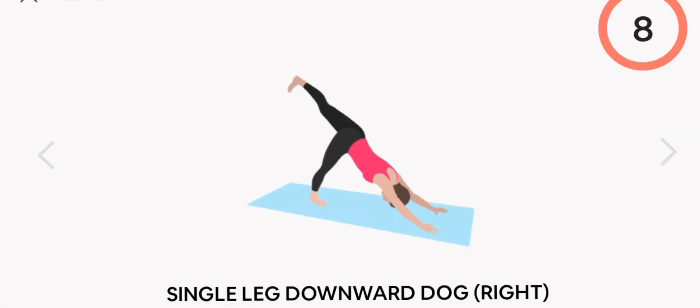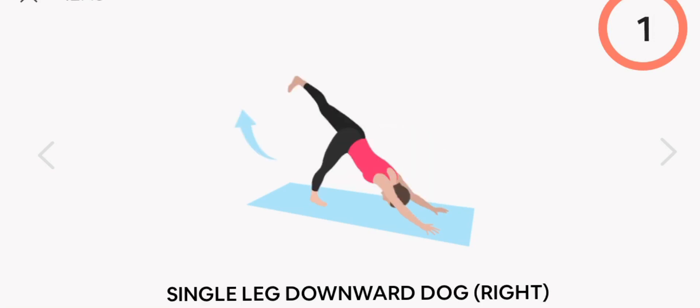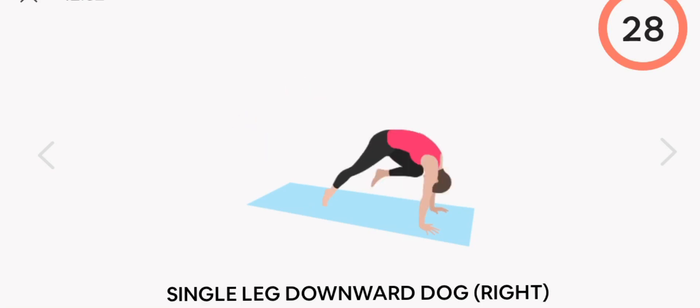Next up, single leg downward dog. Right. Start.